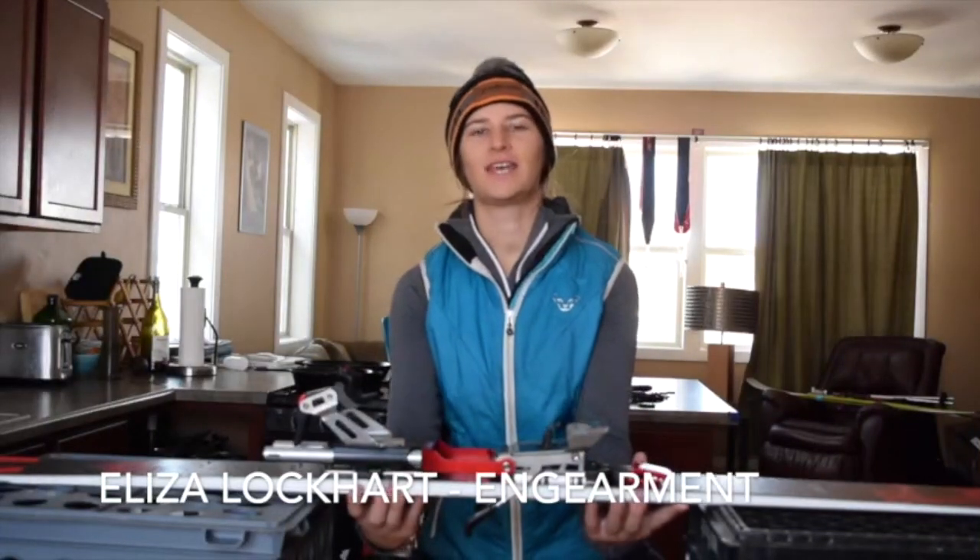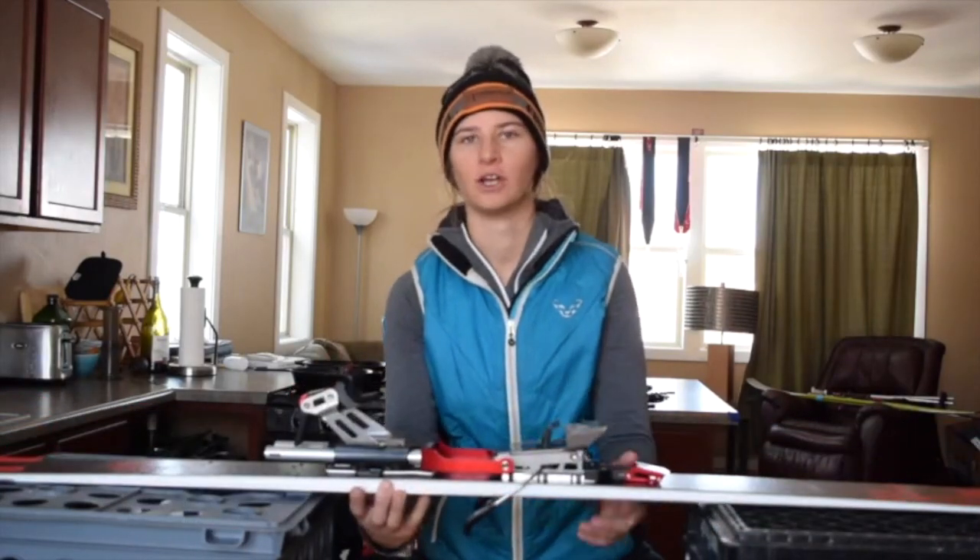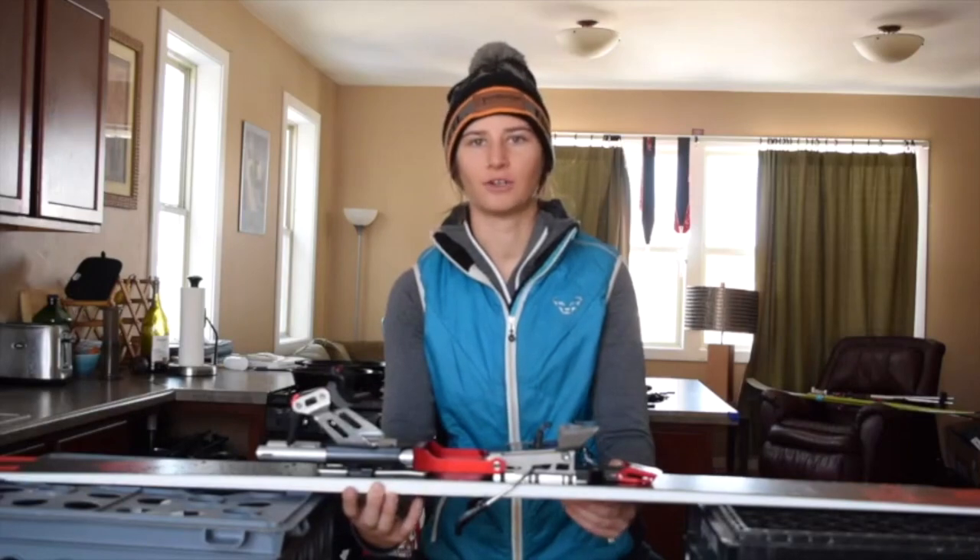Hi, this is Eliza with InGearment, and today I have the Bishop BMFR telemark binding. It has a touring mode and great power transfer. Really awesome burly binding for charging.